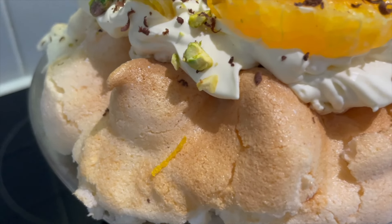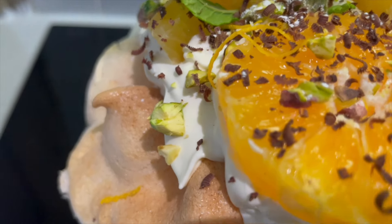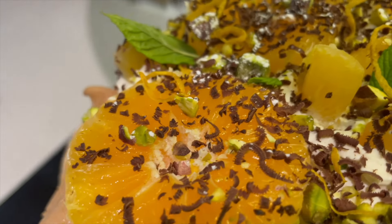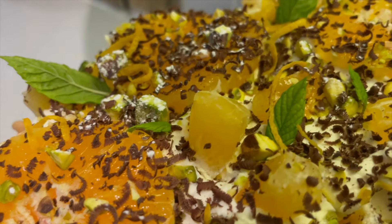Here's a close up of the pavlova topped fully — we've got those orange segments, we've got pistachios, we've got chocolate and mint.